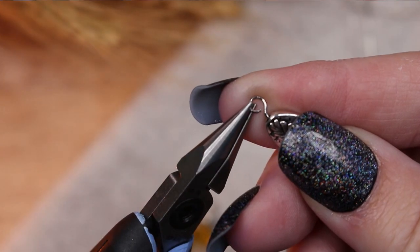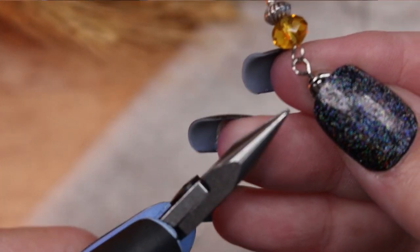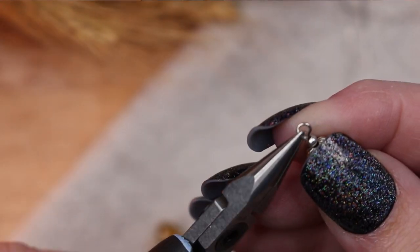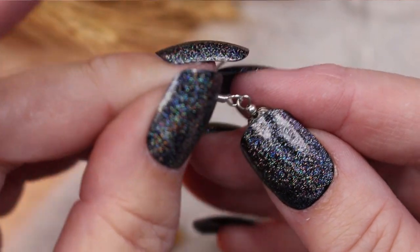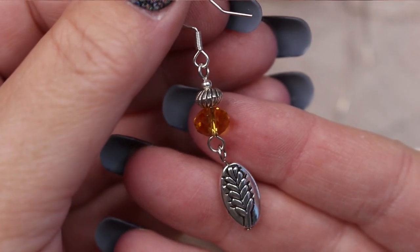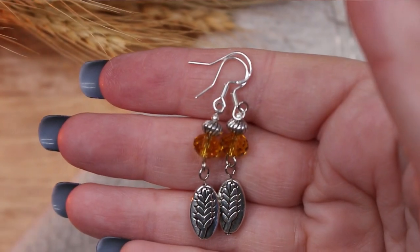To complete the earring I connect the dangle portion to the golden bead using both eye loops, and then add a silver plated ear wire to complete it. Here is the finished earring, and here is the set.